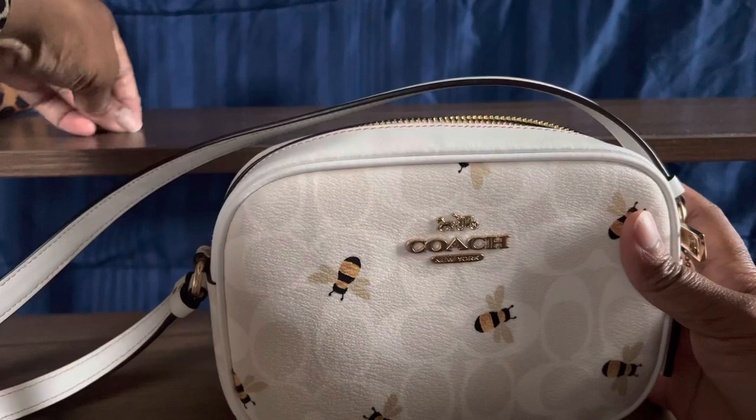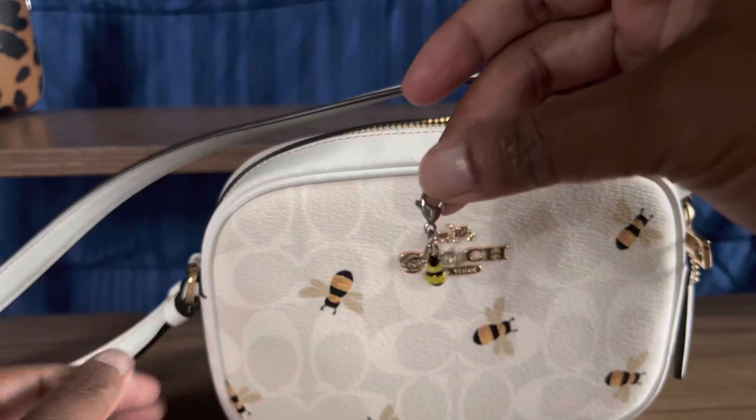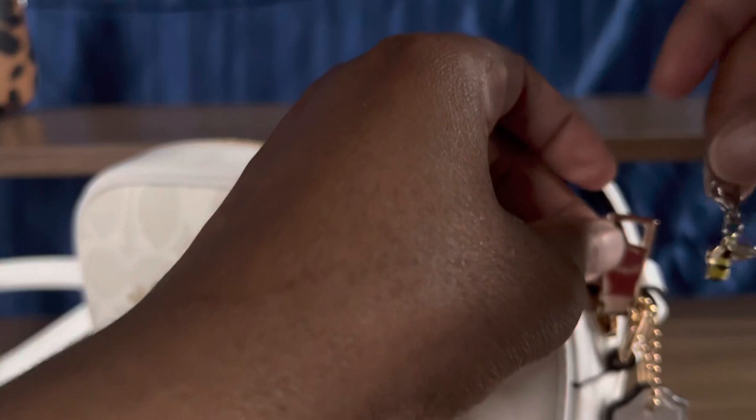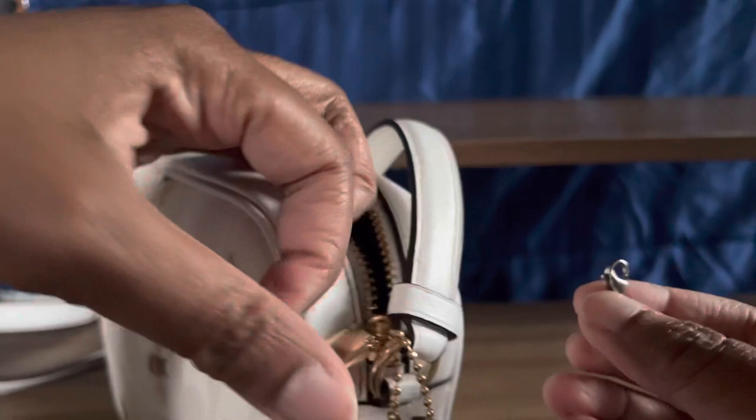So pretty. This is the bee charm that I had on my Leopard Nolita, and I had to grab it to show you guys that it's actually going to come in handy. Even though it's silver hardware, I feel like I can still use it. I can't use it as a zipper pull because this is way too thick — that won't work.